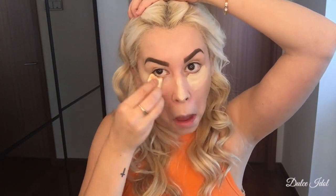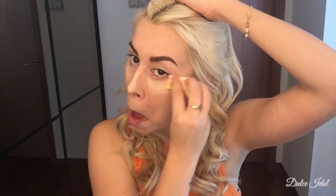Once I finish working the product underneath my eyes, on my nose, my lips, and my forehead, I am going to set it with the Kat Von D Block It Brightening Powder in the color Petal. Then I'm going to use the Kat Von D Shade and Light Dual Ended Contour Brush, using the round side to blend that in.